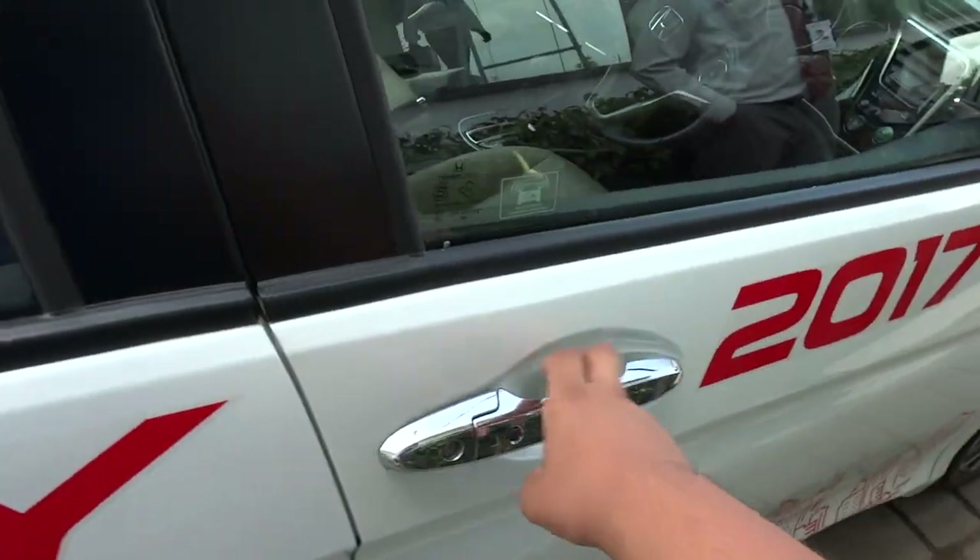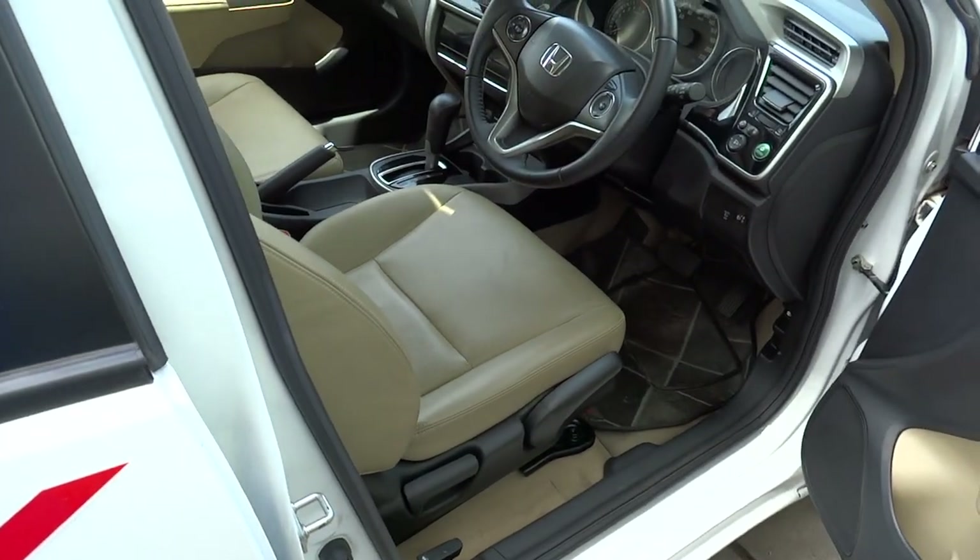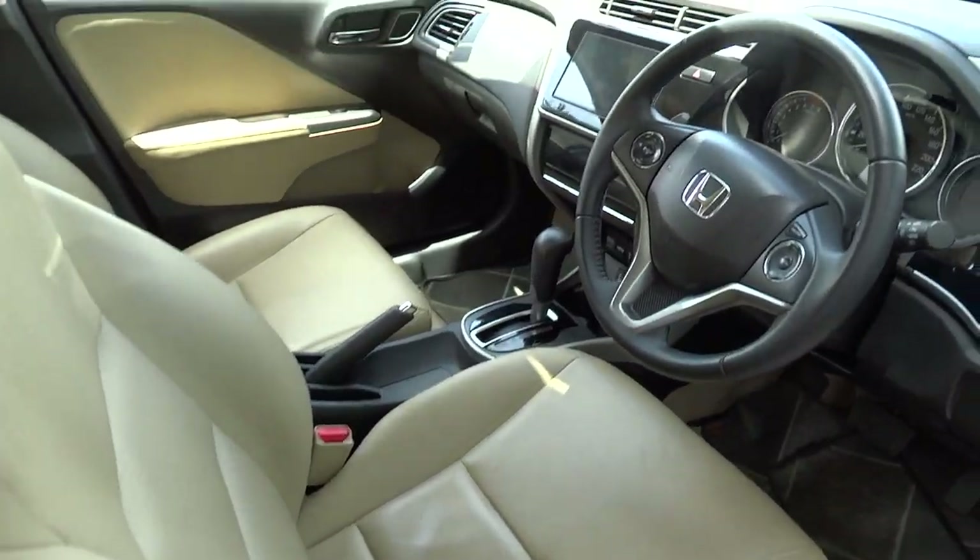It's a full white exterior, featuring a full beige leather interior with black accents.